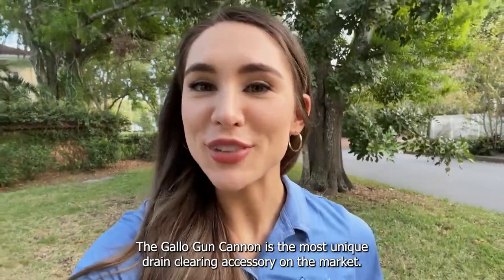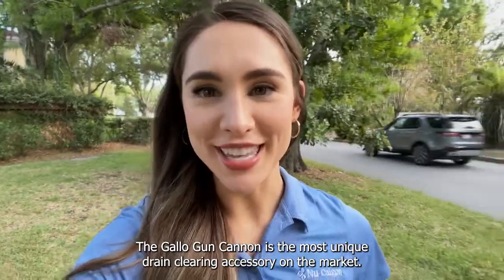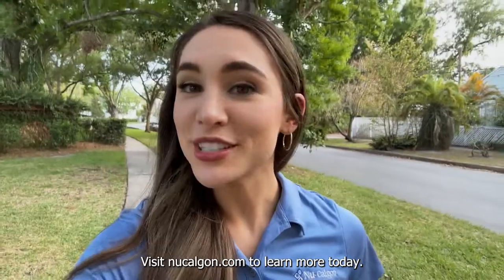The Gallo-Gun Cannon is the most unique drain clearing accessory on the market. Visit NewCalgon.com to learn more today.